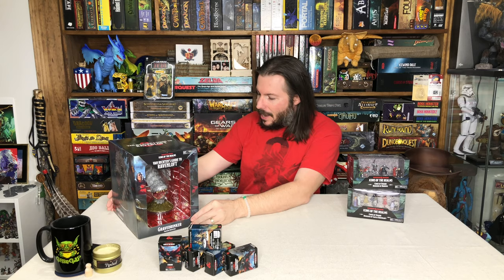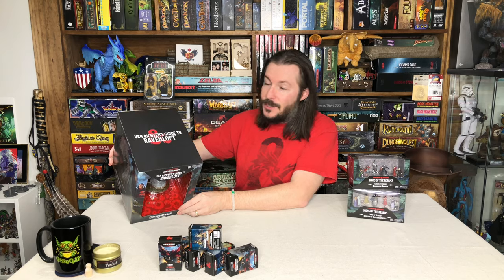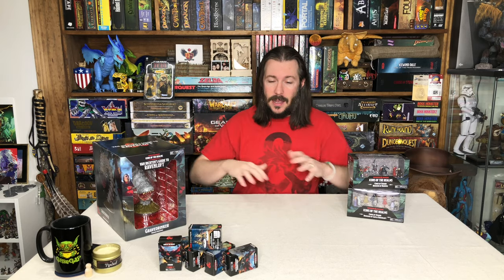We've got here the Grave Drinker. This is straight out of Van Richten's Guide to Ravenloft. We have recently done an unboxing of a whole brick. The miniatures are going to hit in quarter one of 2022. What you'll see here on the table is just a continuation of more of the different sculpts that are going to come out with this particular set.